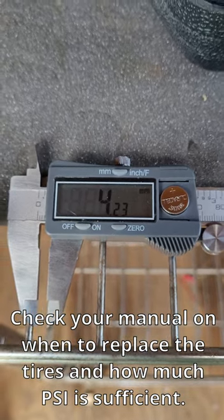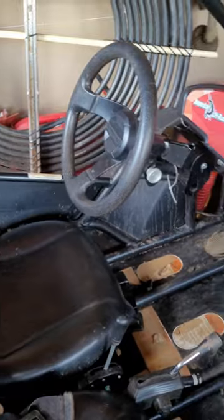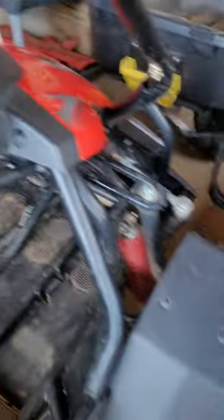First, check the tire's tread depth and pressure, and now you can check the suspension for lubrication and that they're all on the same level. My steering wheel is straight and my tires are facing forward. Turn your steering wheel all the way to the left and see if the wheels match, and then turn them all the way to the right and see if they match again.